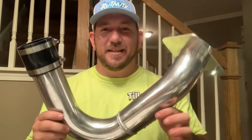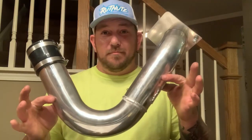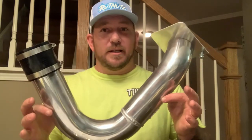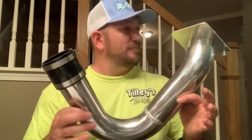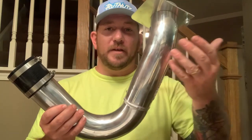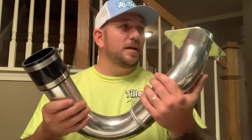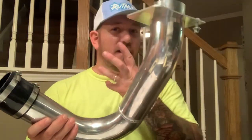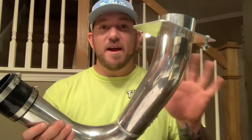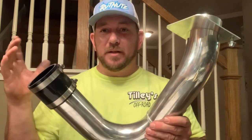He said he puts it on every machine. It's jewelry - that's all it is. You do not need this. In no way, shape, or form do you need this. I have never heard of an air inlet tube collapsing, breaking, messing up anything - never heard of it, not one time. Doesn't mean it's never happened, but I've never heard of it.